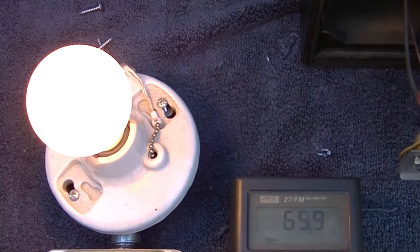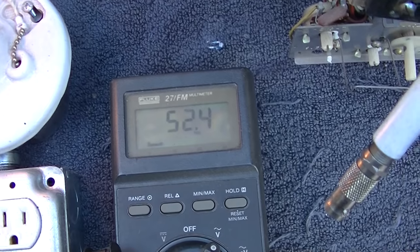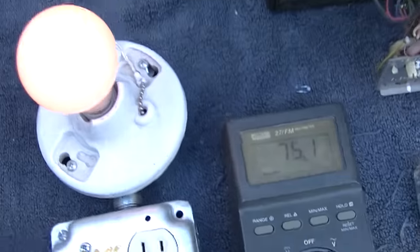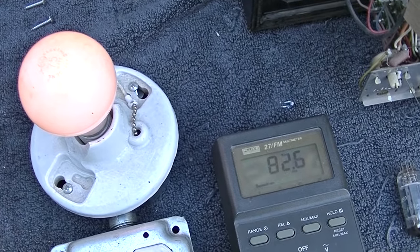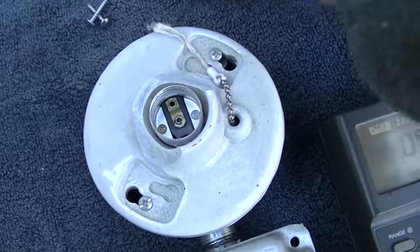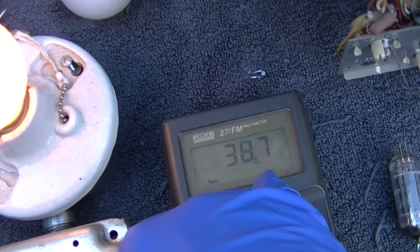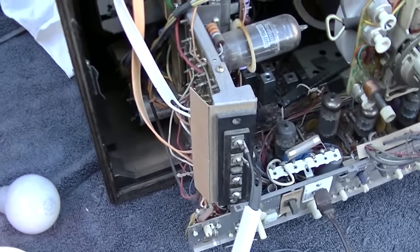It is a series string set, because look at when I plug that tube in — the voltage drops. So I'm going to let this reform for a while. I wonder if I go back to the 25 watt bulb what it'll be. Big difference — went from 5 volts up to 40 volts. So we definitely had a capacitor that was partially shorted.